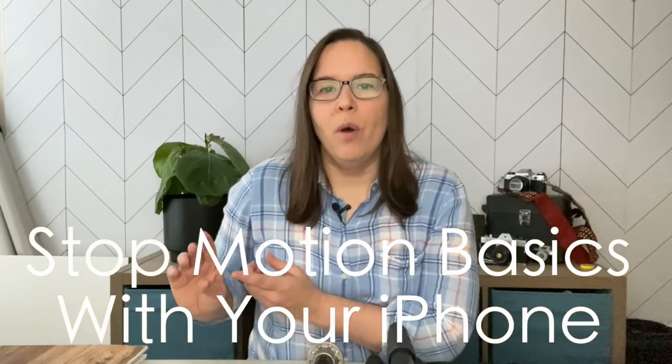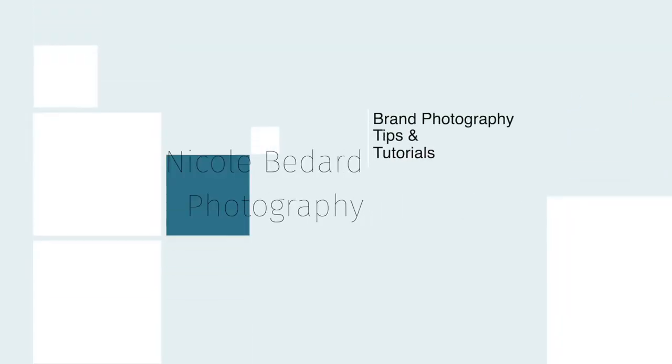Hi, Nicole here and welcome to another video. Today's video is all about stop motion basics, the gear you need, how to make one, and some of my tips and tricks with editing and getting them ready to post on social media. I am a professional photographer. I focus on brand photography and I wanted to create this channel to provide you tips and tutorials on all things branding. I pull from my real world experiences working with clients and I wanna bring you some helpful tools to help branding your business.